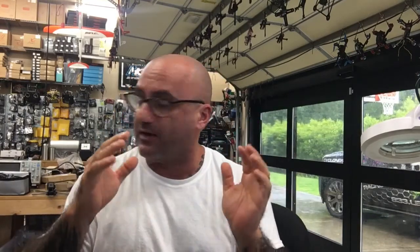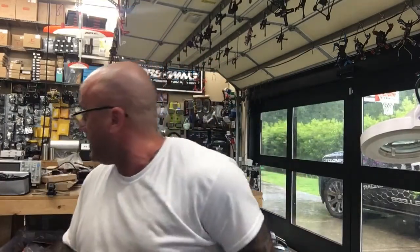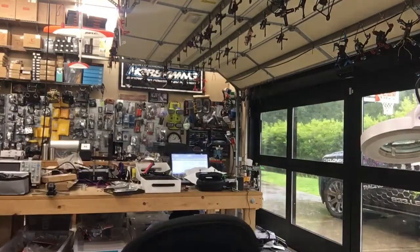Hey guys, Cyclone FPV here. It's a rainy crappy day outside, which gave me a good opportunity — I actually had a customer send in some stuff I need to work on, and it sent me into a frenzy because I have to figure out how to make this work.